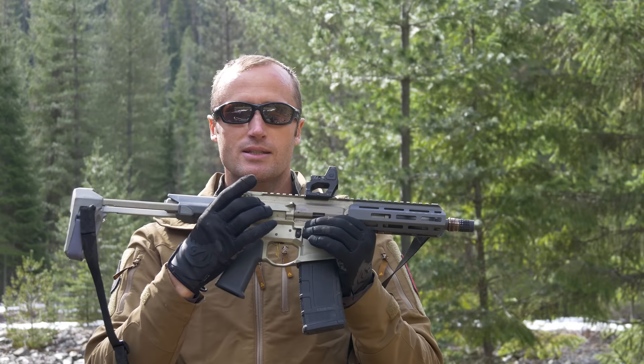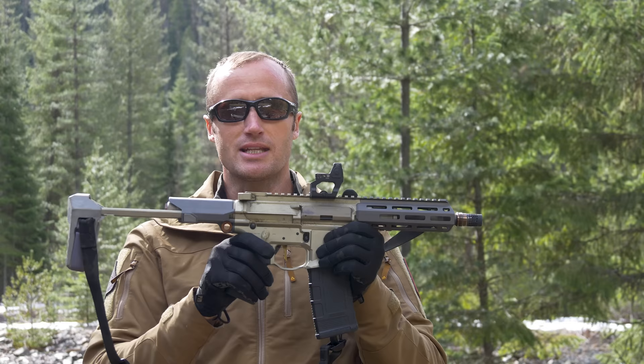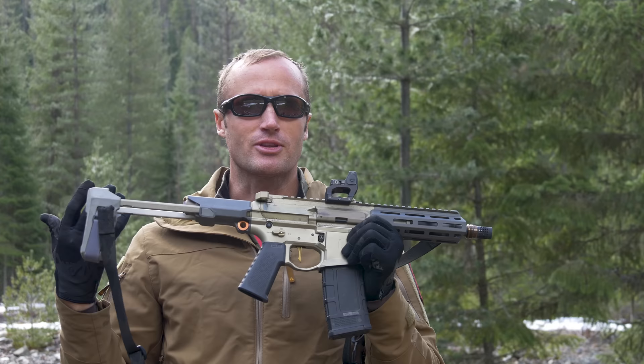On down through the weapon system, we have all kinds of other stuff. The way this is actually made — it's all billet, to include a really large flared magazine well, and a selector made for them by Radian. It's actually a 70-degree throw, and also charging handles by Radian. This one happens to be using an ATC gold trigger, match grade — thing's really nice.